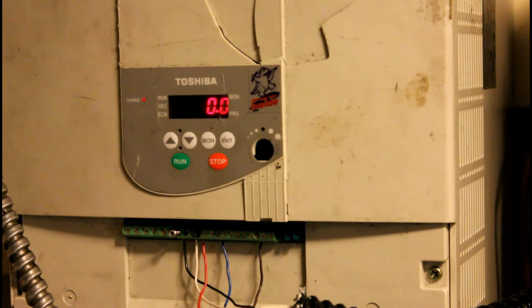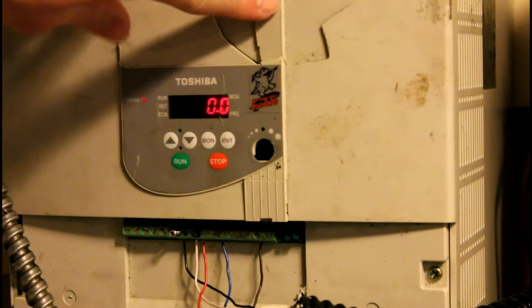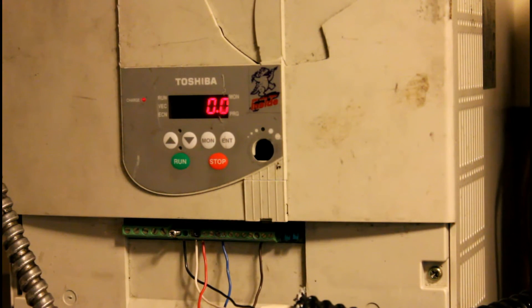This is the variable frequency drive we're using to run the compressor. It is damaged and very oversized, but the point is that it does work for our demonstration purposes. We have the minimum frequency output set to 30 Hz and the maximum frequency output set to 70 Hz. I find that's usually a pretty safe range for a compressor — 40 to 70 Hz would be okay. The compressor is rated from 50 to 60, but so far running multiple compressors like this, they seem okay with 30 to 70 Hz.